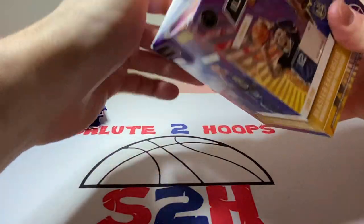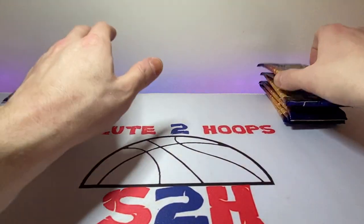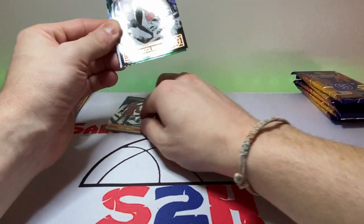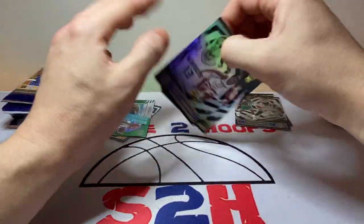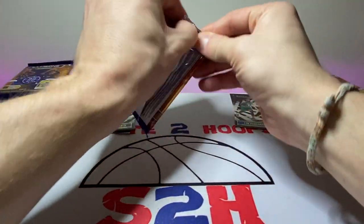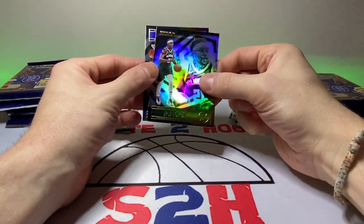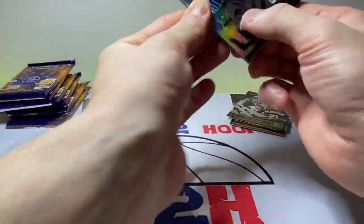I was able to get a hold of a lot of Illusions last year when they were still pretty prevalent in stores, got a couple good hits. First pack — we got Kobe White, Kendrick Nunn rookie reflections, Tyrese Maxey, Tim Hardaway Jr., Robert Woodard, and Reggie Perry — a rookie I haven't seen before in the Optic and Prism sets. Second pack: Dragic, Jay Crowder, KPJ, Joe Ingles, Jrue Holiday, and Sadie Bey.